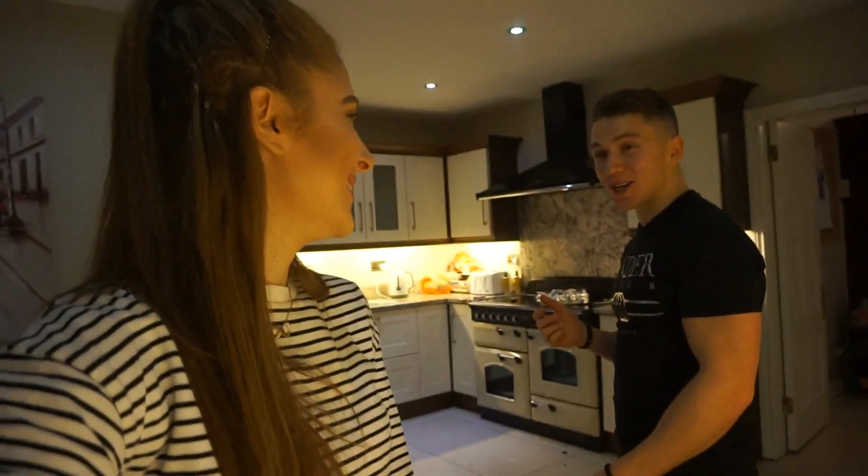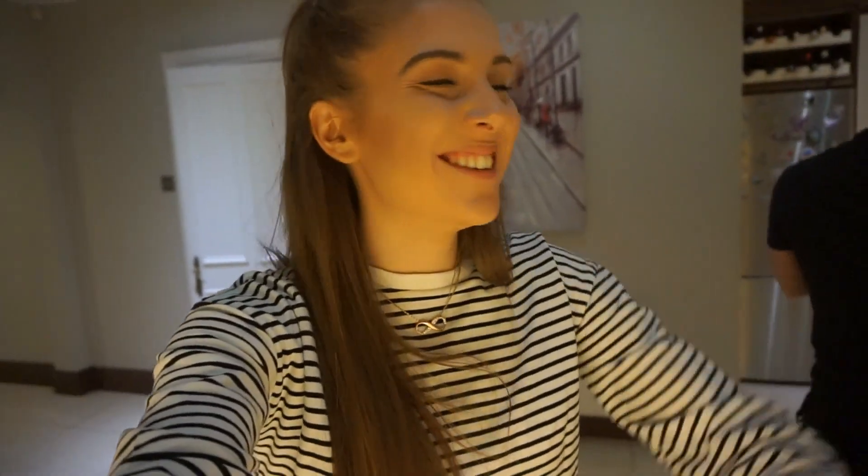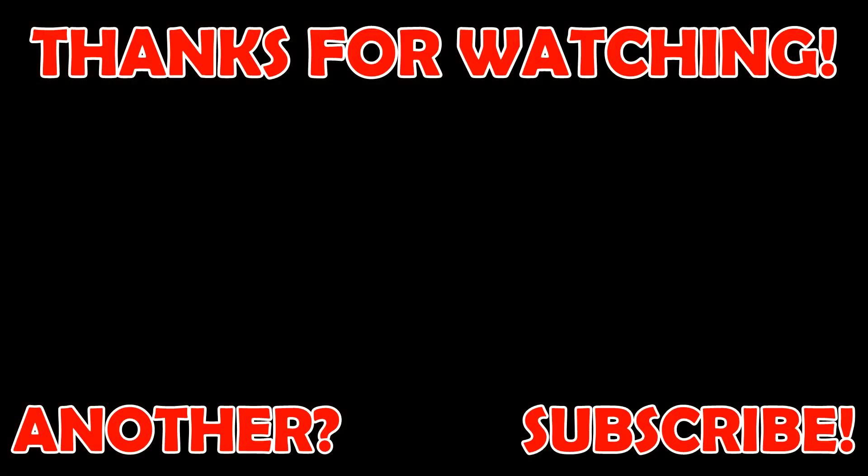I hope you learned something and found it informative! Make sure you subscribe, give it a big thumbs up, and I'll see you in the next one.